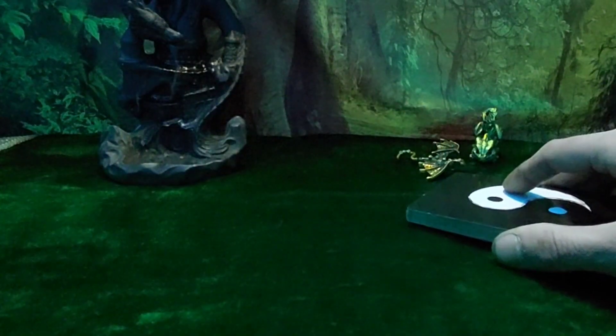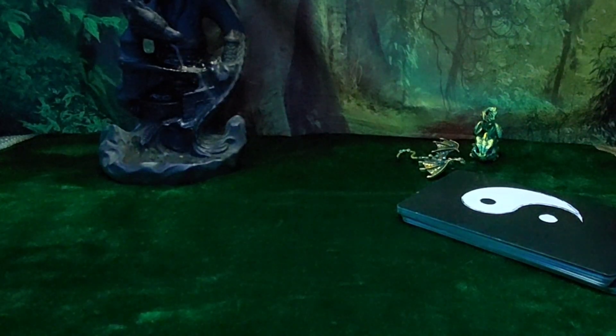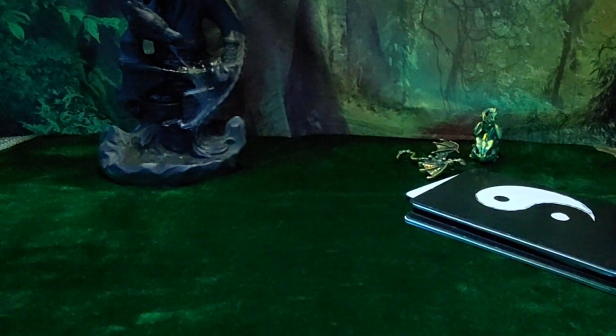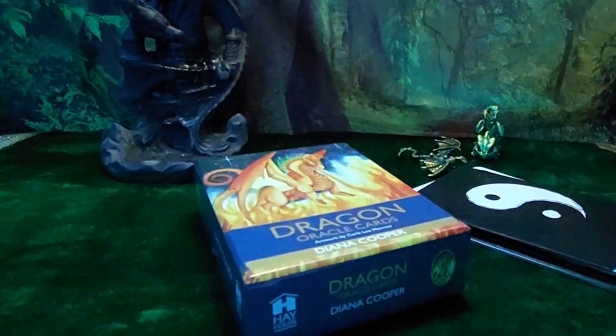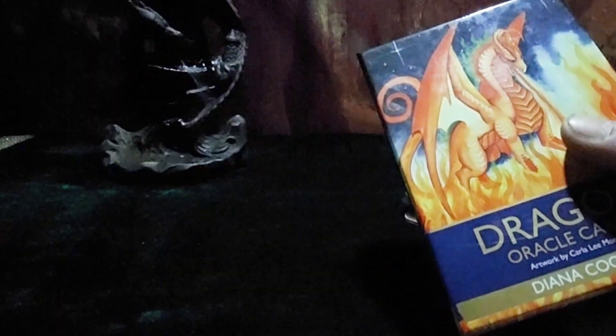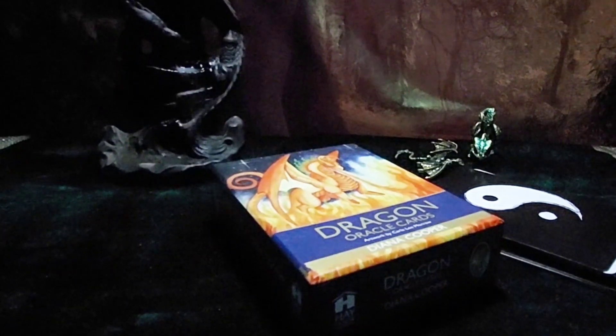This afternoon we'll be doing a reading for all the rooster people, so if you'd like to check that out, hit the subscribe button — it will be uploaded later this afternoon. I don't do personal readings with these cards, but if anybody would like a personal reading, I do use my dragon oracle cards — these ones by Diana Cooper — and I've also got the book that goes with that. For more in-depth readings, if you are interested, please do leave a comment below. Hit the subscribe button, and I will see you this afternoon for the rooster reading. Have a great day!